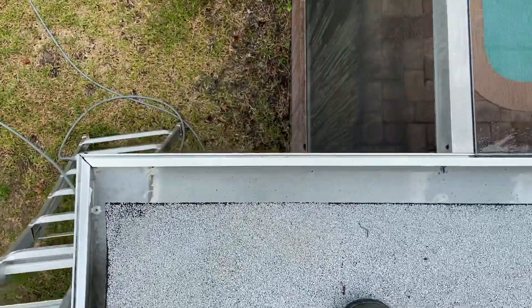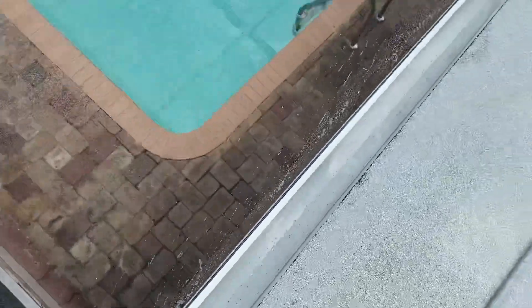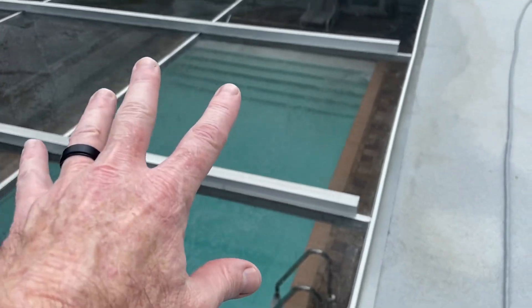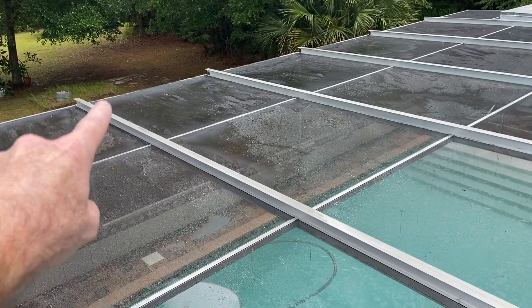I just wanted to show you what those tracks look like all along. You can refer to that other video to see what these look like. I have not done the edges over there — I have to get up and use a 45 to shoot those edges.